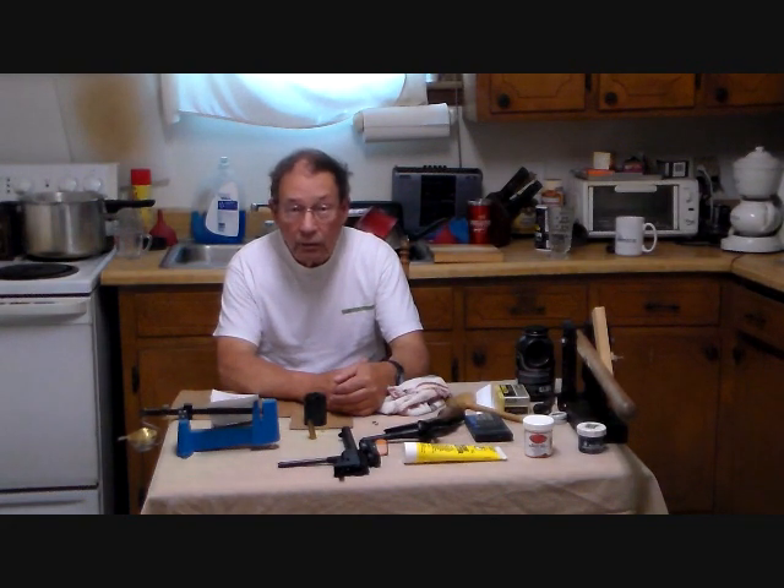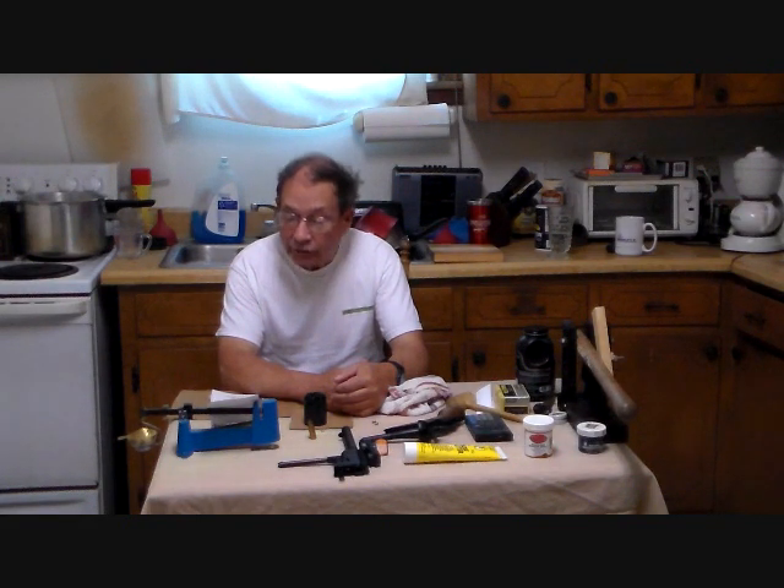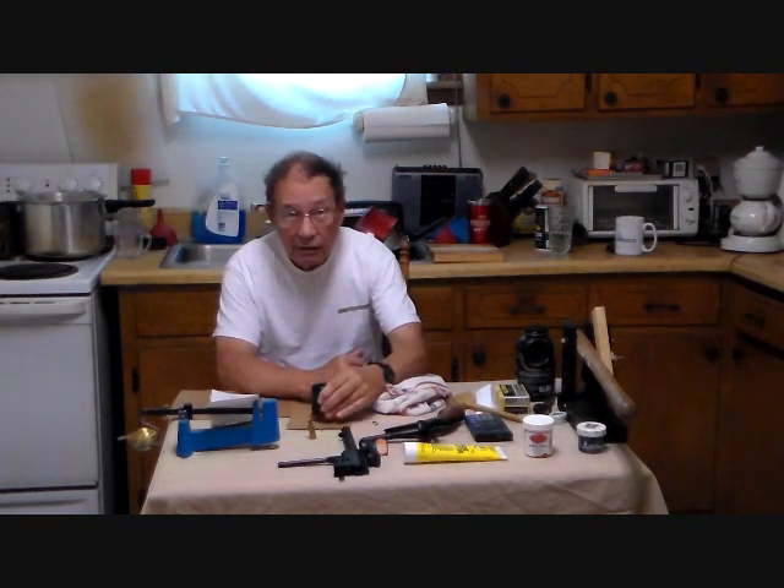We found that the chronograph worked, so we were able to get some data. With 25 grains of 777 powder, the round ball load did 1,032 feet per second. Kato Ajama's 220 grain bullet did 973 feet per second. The 240 grain bullet did 873 feet per second, and the 255 grain bullet did 907 feet per second. That 255 grain bullet is oversized for this cylinder, so I'll not be shooting it again.